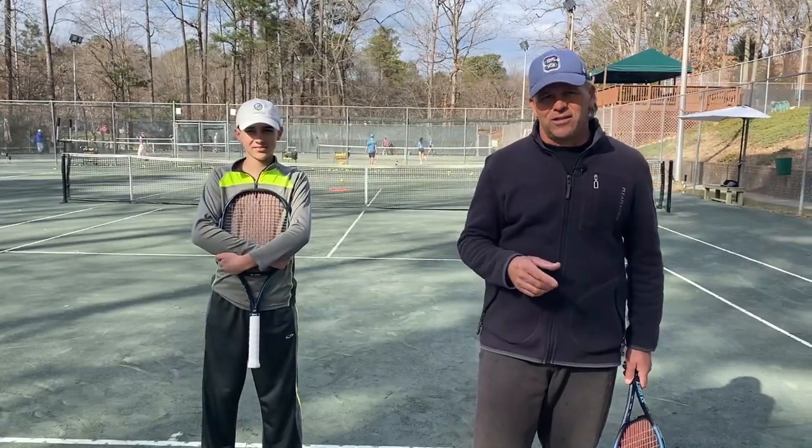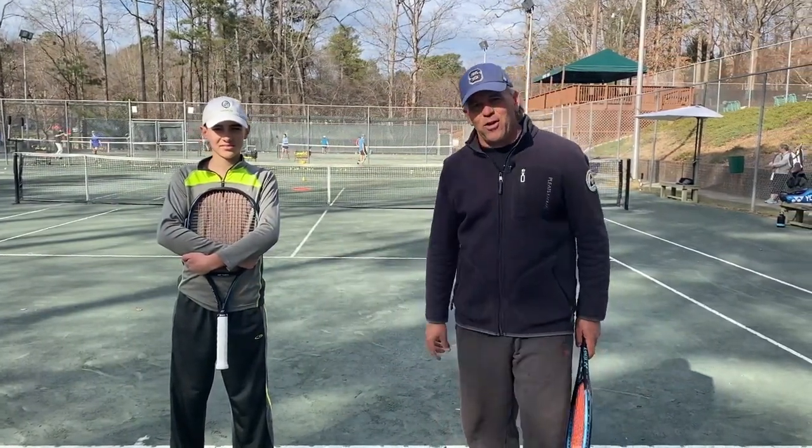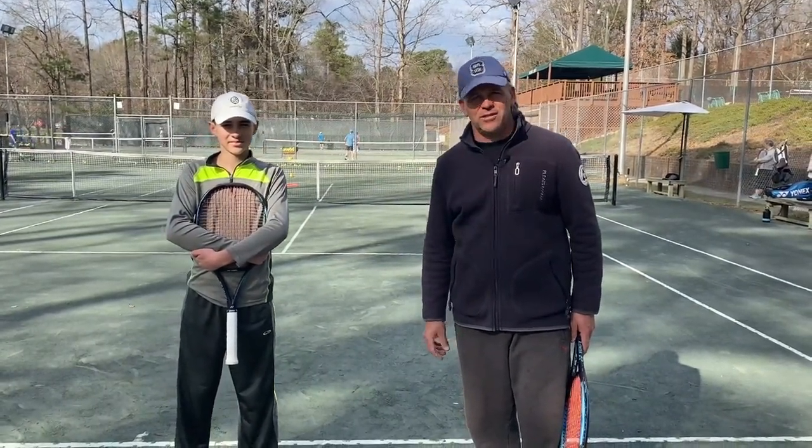Thanks for joining us today. If you like our videos, please subscribe and hit the notification button and you'll be notified for our next video in the series.